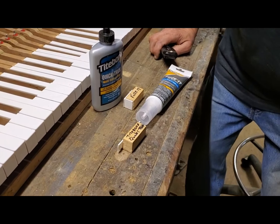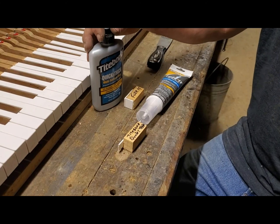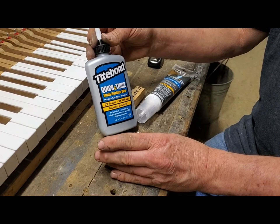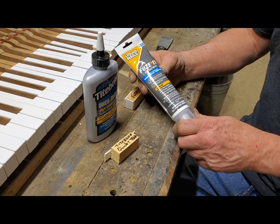Hey everybody, Chris here. Today I'm going to test two glues: Titebond Quick and Thick, and Fuse It by Liquid Nails.